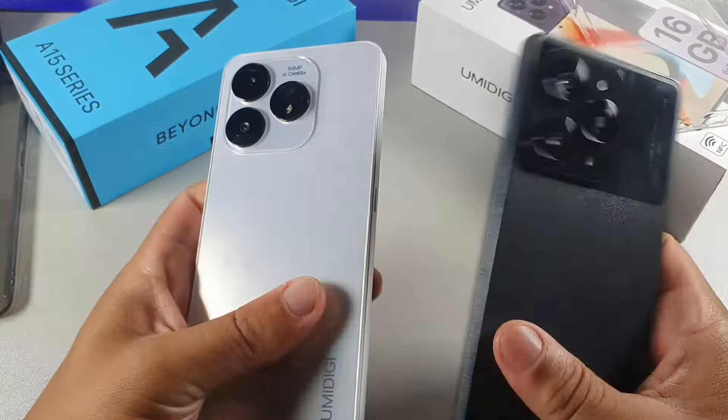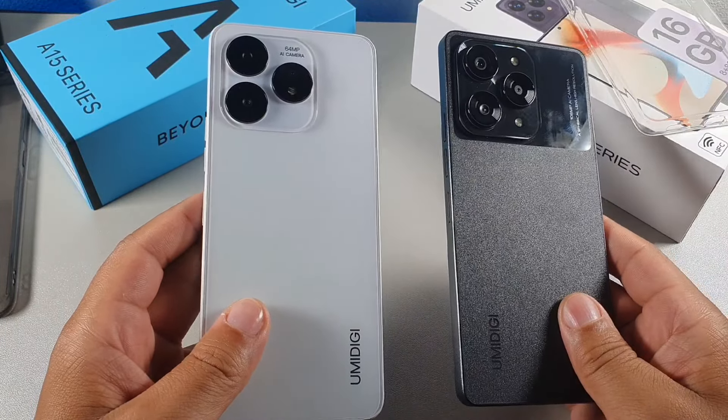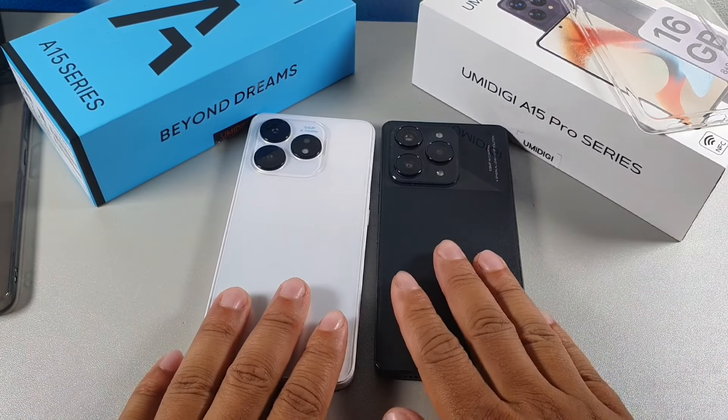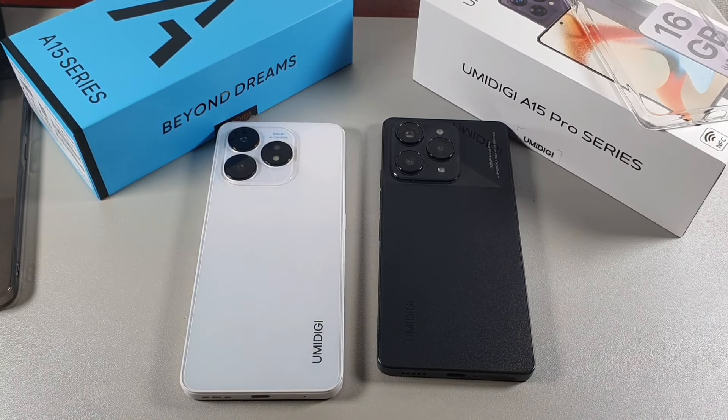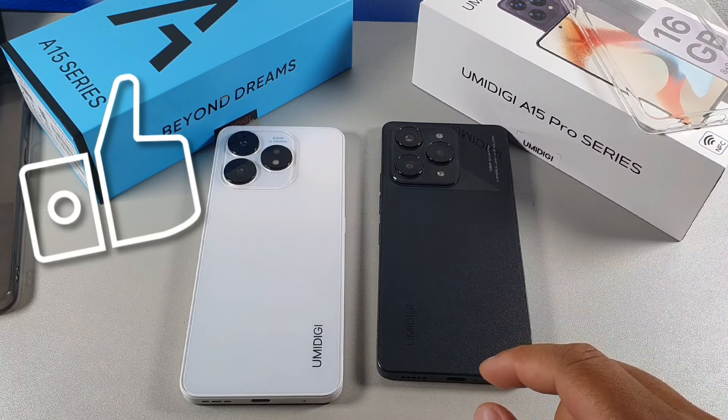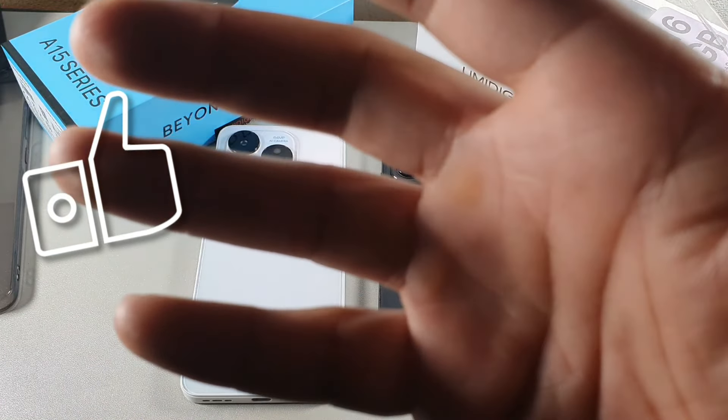I'll leave links below when the A15 Pro becomes available. Overall, the A15 Pro 5G wins in sound quality, display, battery, cameras with 4K recording, and general performance — it's a solid flagship from UMIDIGI. That said, the A15 is still a good smartphone. If you're still watching, type 'I'm still here' below. Hit the like button to help spread the video, and I'll catch you guys later — crew, peace.